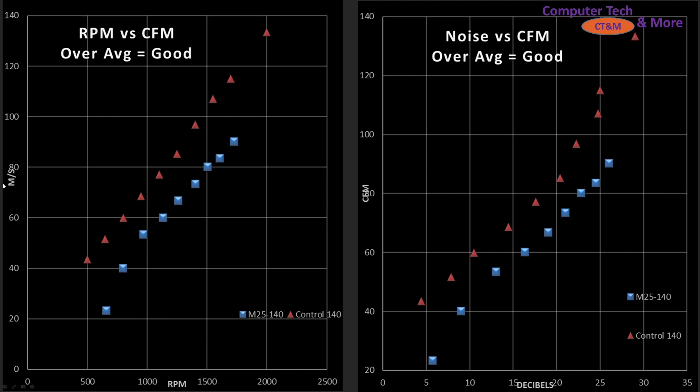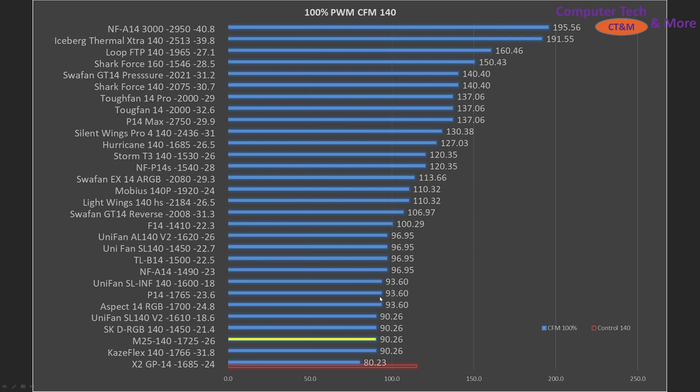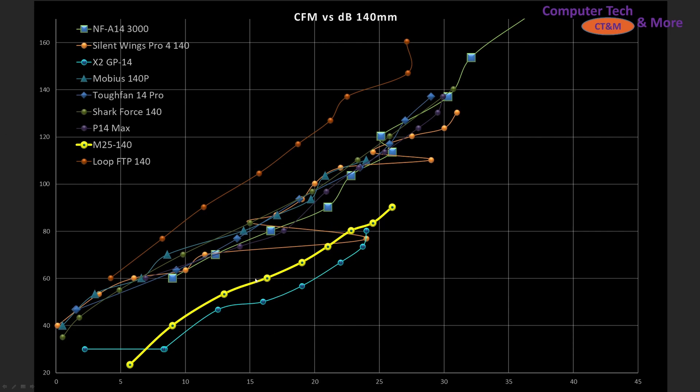I do have a note — the arrow should say CFM, not meters per second, I apologize. Blade efficiency, RPM versus CFM — it's worse than my control fan. Noise — it's worse than my control fan. Compared to other fans, it's at the bottom. At 100% PWM fan signaling, it's still towards the bottom, so it does not perform well in this test at all — it's actually underperforming compared to other 1,700 RPM fans a little bit. Noise versus CFM — it's right towards the bottom. The X2GP14, the stock fan inside the Fractal Design Torrent, is one of the few fans that's worse than it.